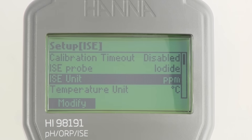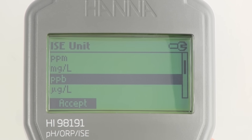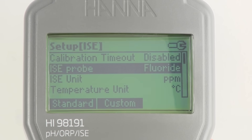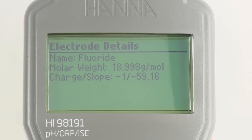The HI-98191 offers the ability to use ion-selective electrodes and have the concentration displayed in a choice of predefined concentration units including parts per thousand, parts per million, parts per billion, molarity, percent weight by volume, and more, as well as user-defined units. By selecting the appropriate ISE in the ISE setup menu, the appropriate ion charge and ion molar weight are applied to display ISE slope percentage.